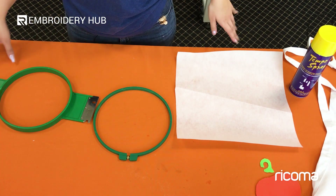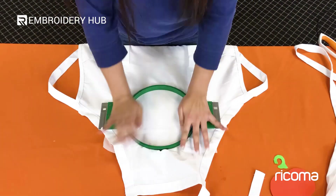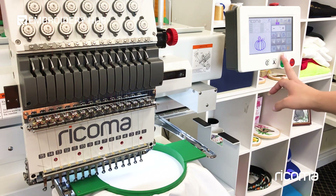Next I'm going to hoop my apron using one sheet of tear-away. I have the machine set to automatic manual because it's going to stitch the dye line first. Then we're going to offset the frame and place the fabric on top. Let's go ahead and press start.